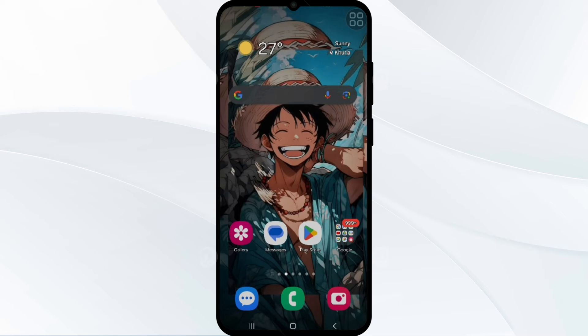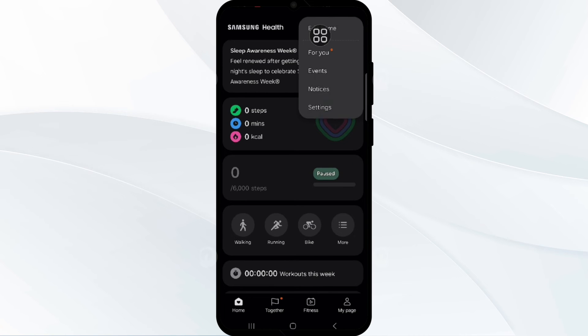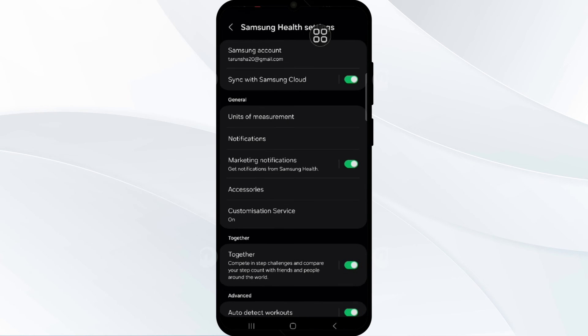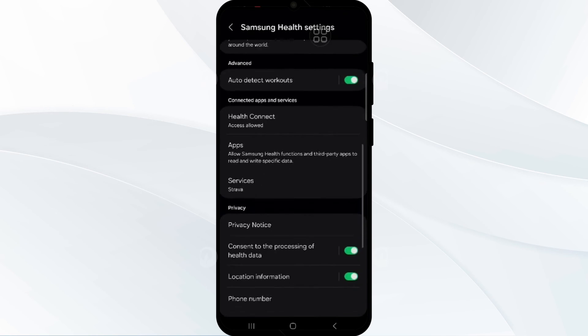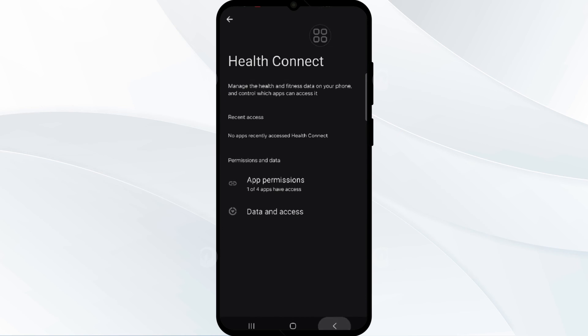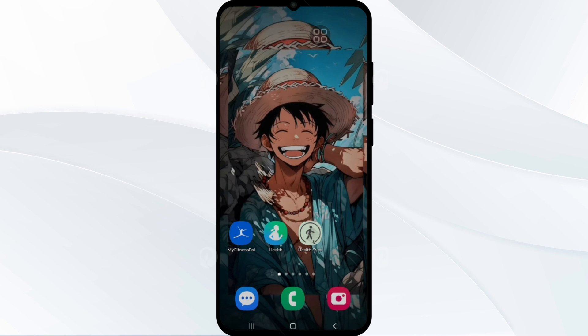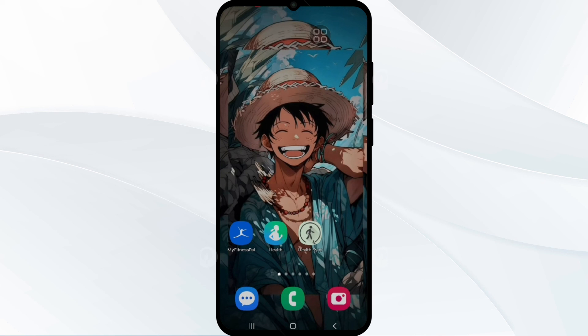After this, you have to adjust the sync settings. Simply open your Samsung Health, click on the three vertical dots, go to Settings, and sync your Samsung account. Find the option to enable Samsung Cloud. This adjustment can help resolve syncing issues between your Galaxy Watch and Samsung Health app. By following these steps, you should be able to resolve the problem of Samsung Health not syncing with your Galaxy Watch. Thank you for watching our video, I hope you liked it, and we will catch you in the next video.